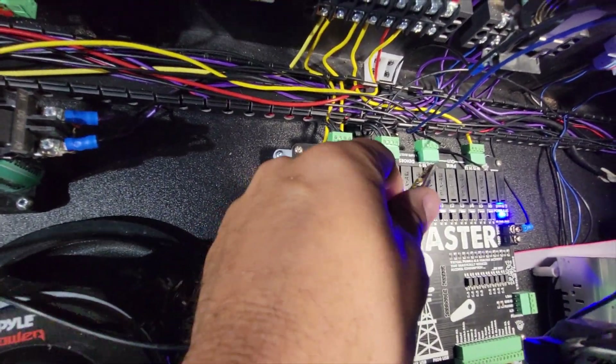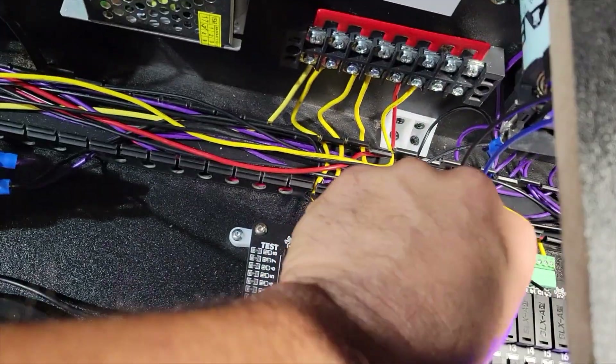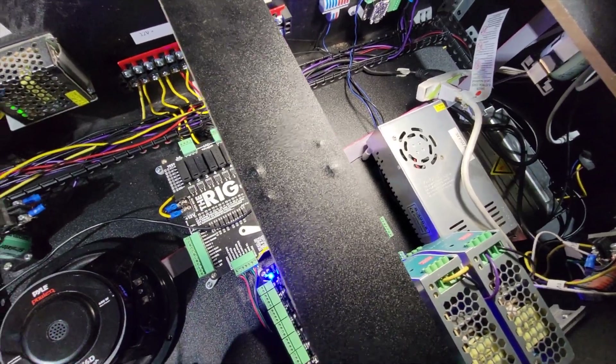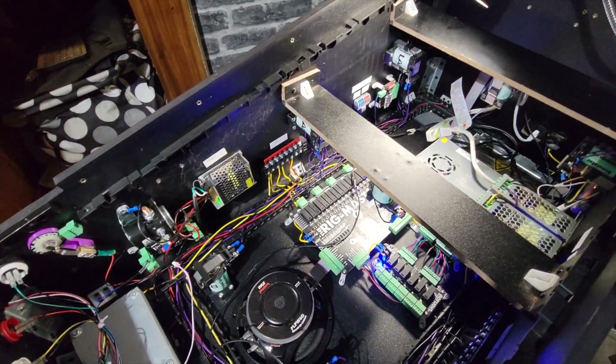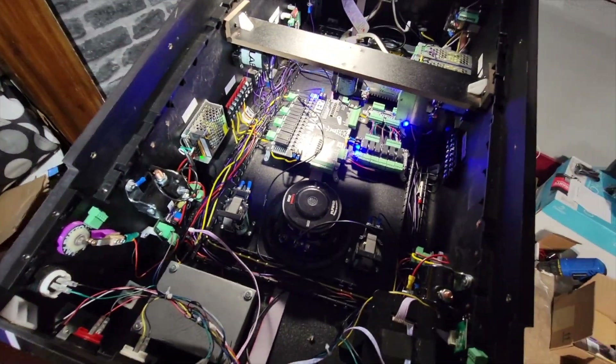I drilled a hole and just ran the wires. Let's hear the devices — let's start with the shaker motor. That's quite nice. And let's try the gear motor. What I like about the location of the gear motor is that it's going to be outside the cabinet, and outside the cabinet we're actually going to be able to hear it really well.